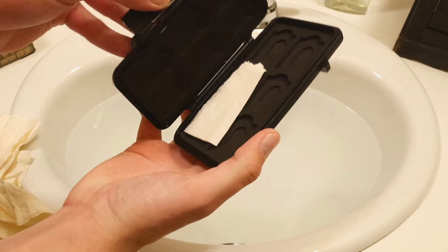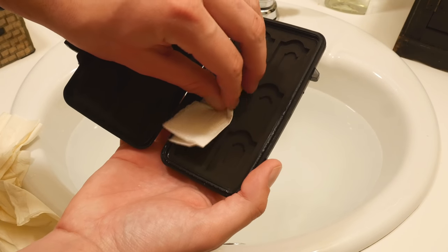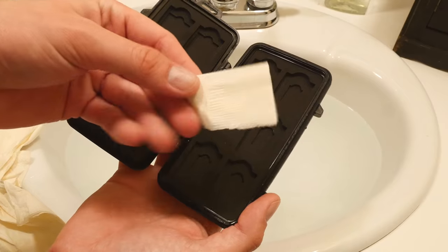After opening up the case, the paper towel was totally dry, proving that the waterproof lining does its job.